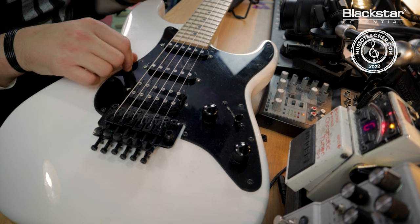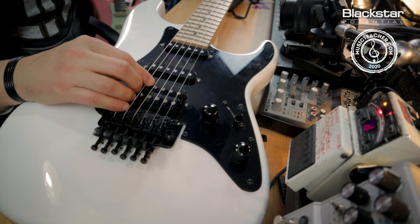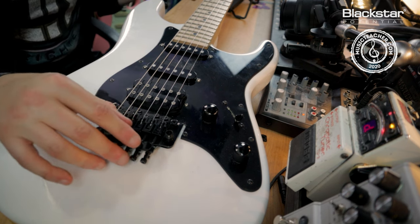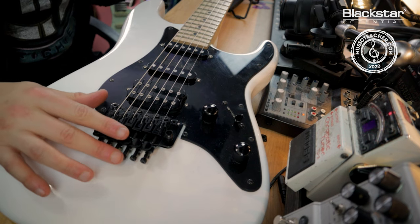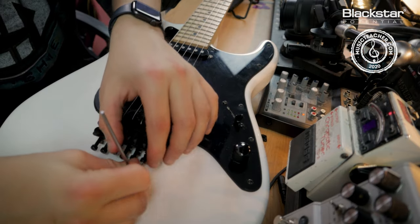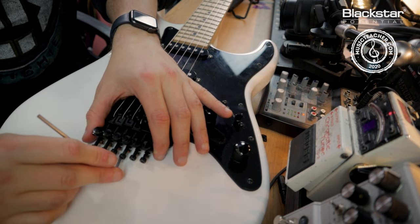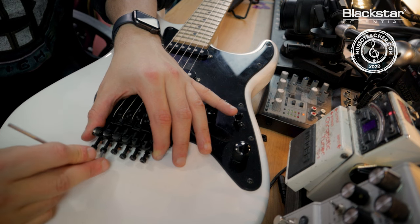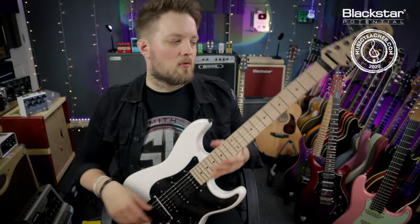Now all six strings are on, so we're going to do some final checks. First I'm going to check every string is in tune. Some of them are slightly flat because we're dealing with a floating bridge. I've made sure that all my fine tuners except my high E one are balanced — these are going to allow me to make tuning adjustments once the guitar is fully locked. Now that that's in tune, I'm going to use my Allen key to make sure everything at the bridge is secure, checking that there's no additional travel in these bolts because we don't want the strings to slip out. But never force it — just turn to make sure it's not loose.